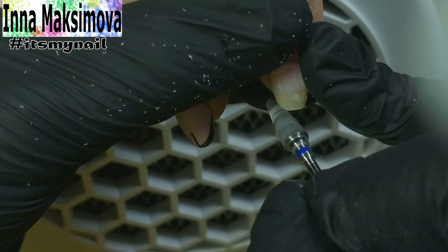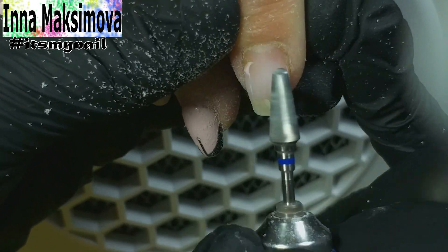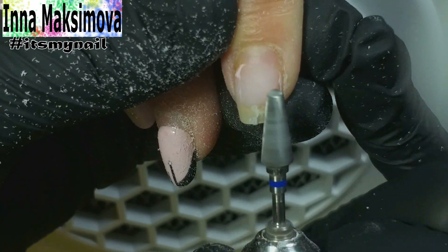I remove the old material and correct the length with a bit. I necessarily remove all the detachments. They formed on the free edge due to the nail break.